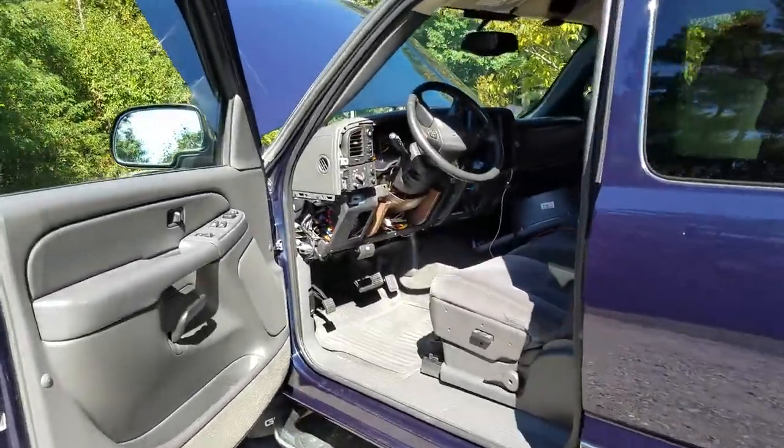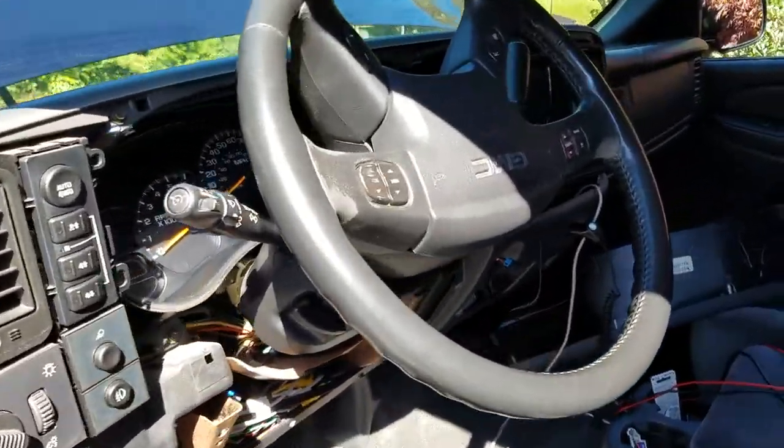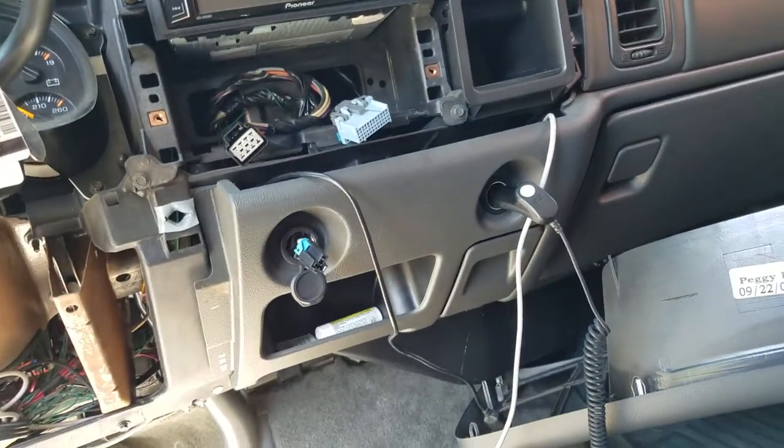This is the '05 Sierra GMC half-ton pickup truck. I had a little situation when I was driving back from vacation about a week ago.